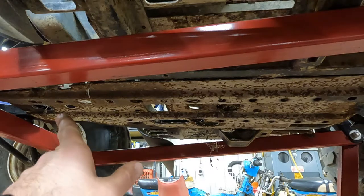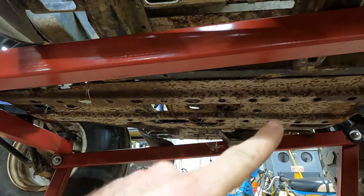It looks like we've got two bolts up towards the front, two in the middle, and two at the rear.